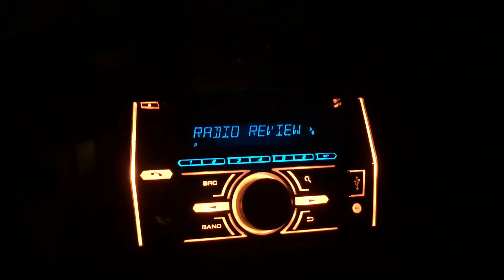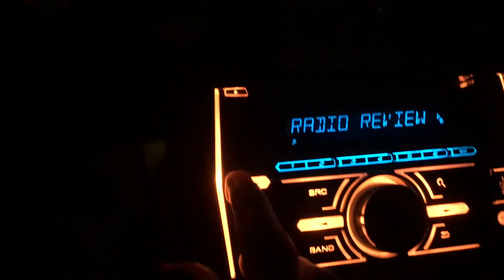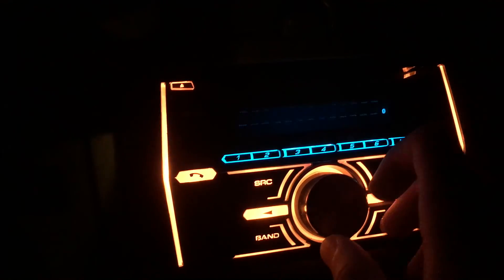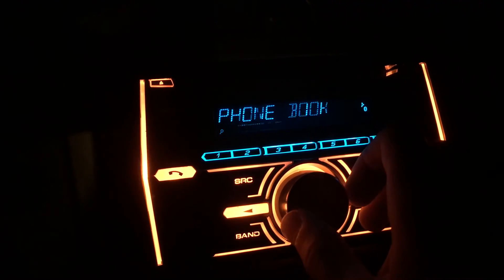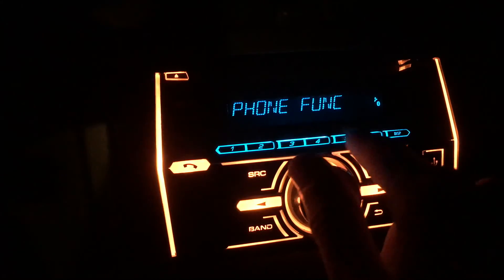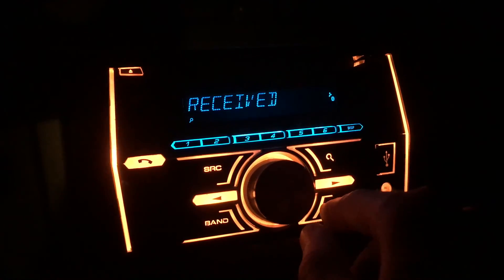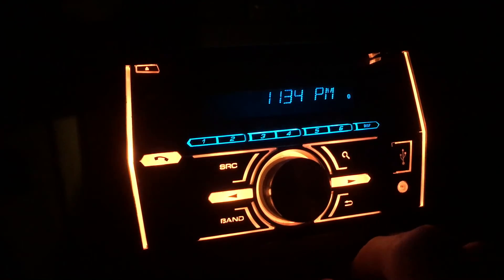Starting off, my phone is connected to Bluetooth — this radio does have Bluetooth. You hit this phone button here, and that gives you the phone menu. You can scroll through dialed, received, phone book, and your presets. You can have six presets, one through six. You can call right from there, but you can only call when it's on Bluetooth, which kind of sucks.